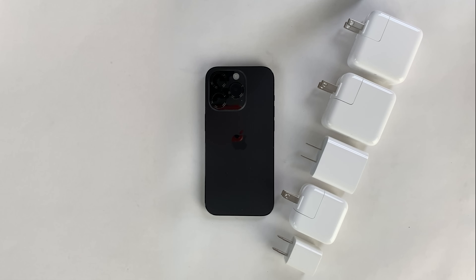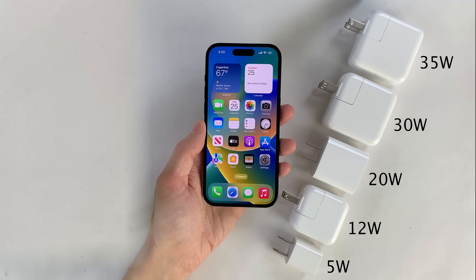This is Ultimate iDeviceVids and in this video we're doing an iPhone 14 Pro charging test comparing all of the official Apple power adapters that Apple currently sells that they mark as compatible with the iPhone 14 Pro using wired charging. This includes the 5 watt, 12 watt, 20 watt, 30 watt, and 35 watt power adapters, and we're going to be using the very same iPhone 14 Pro for all five tests.